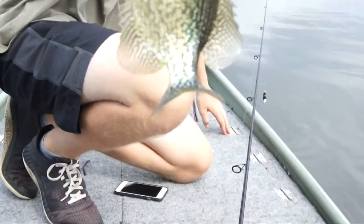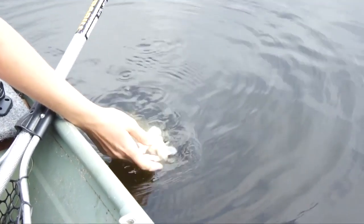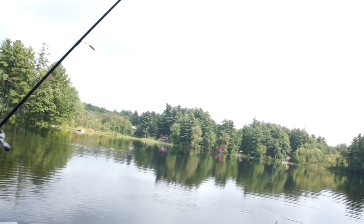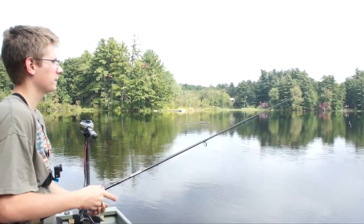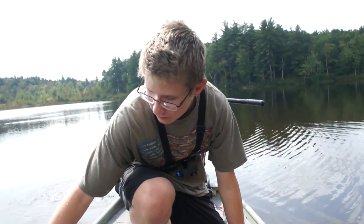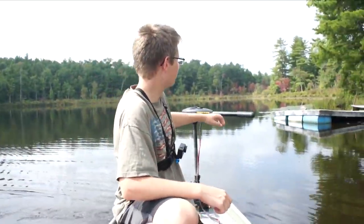There's a fish right there — let's let it go. He gets the prize of the day. He was just trolling this little spoon. We have about two minutes left to fish until we get picked up by the truck, and I'm going to try to catch one more fish.